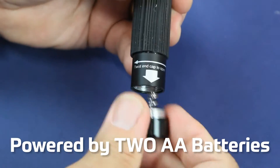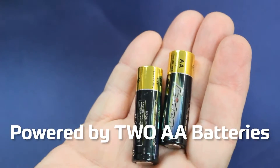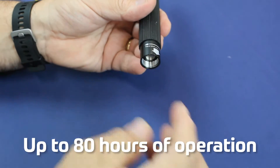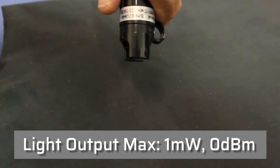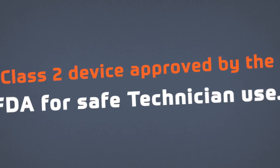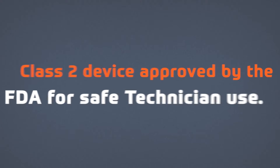The 180XL Visual Fault Locator is powered with two AA alkaline batteries and provides up to 80 hours of operation. The light output is a maximum of one milliwatt (0 dBm) and is designed as a class 2 device as approved by the FDA for safe technician use.